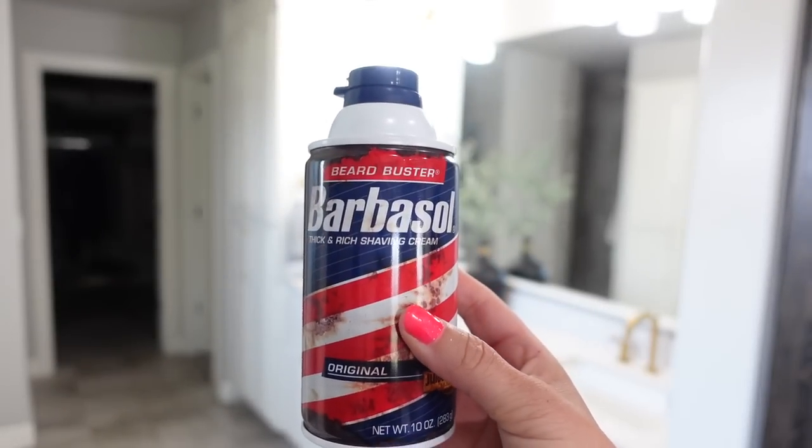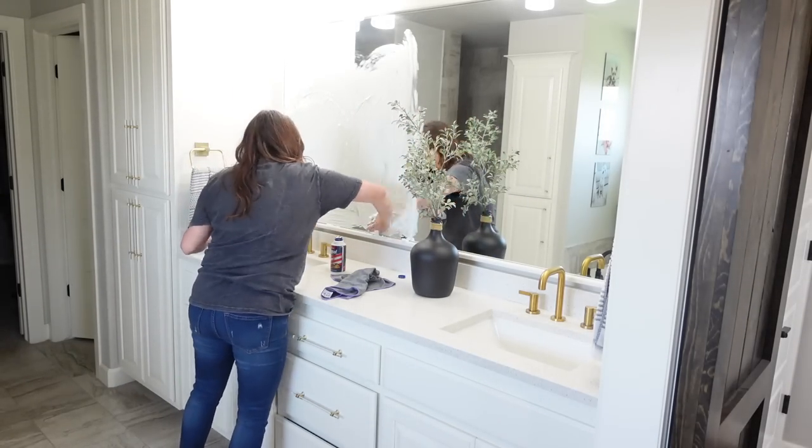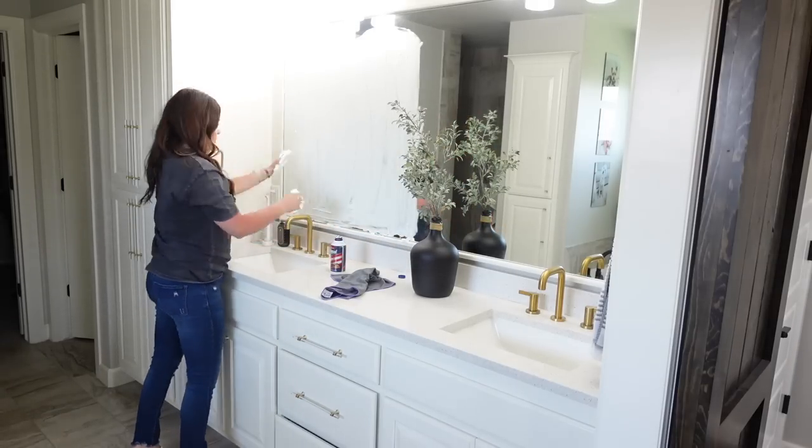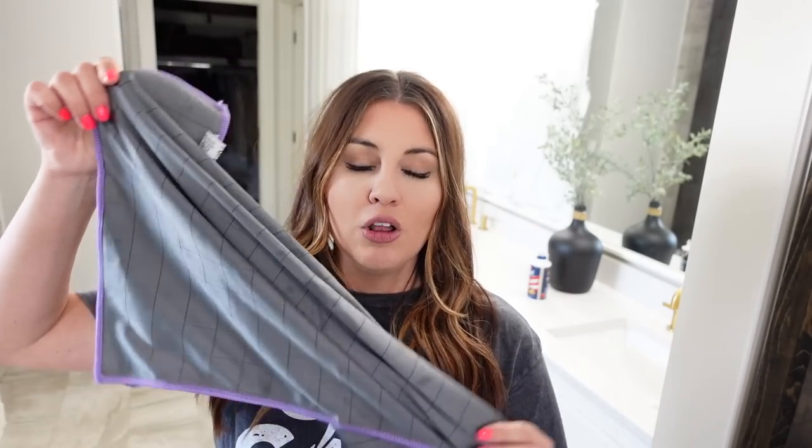The first place we're going to start is here in our master bathroom. When we first moved in, I could take showers in here all day long and the mirror would never fog, but recently it started doing it again. I learned a hack that's supposed to stop that, so we're heading into the bathroom. Supposedly, you just squeeze shaving cream out and rub it all on the mirrors, and then take a polishing cloth and buff it in. I left one side unfinished to test if it actually works.